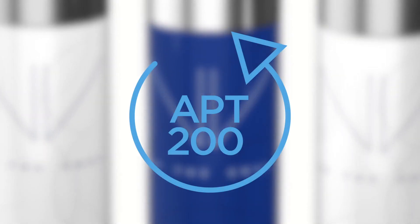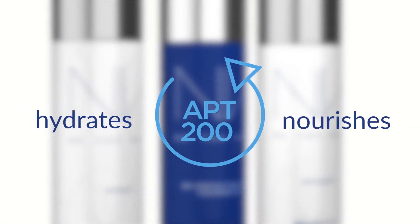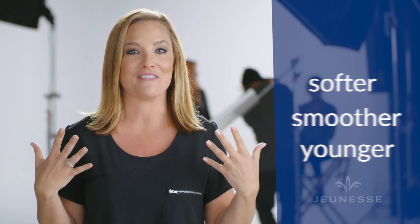This foundation by Jeunesse isn't just a cover-up. It contains an exclusive anti-aging ingredient, APT 200. This revolutionary formula hydrates and nourishes your skin. With daily application, your skin will look and feel softer, smoother, and younger. This is beauty with benefits.